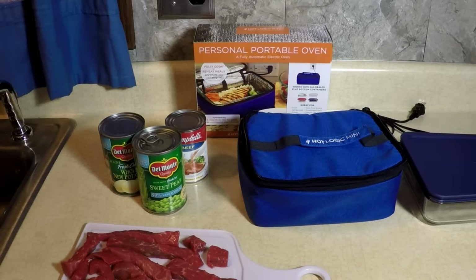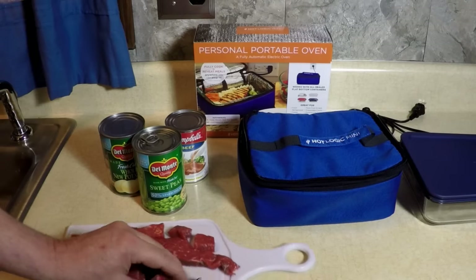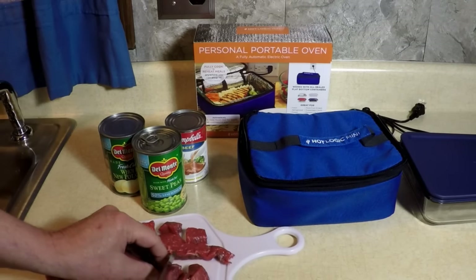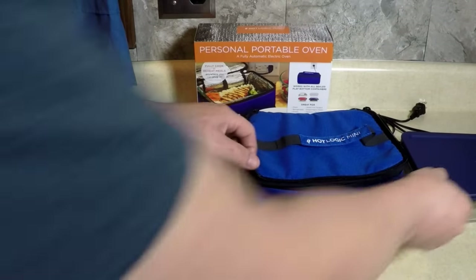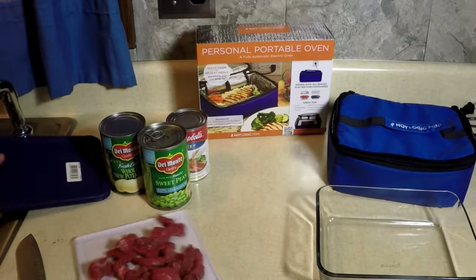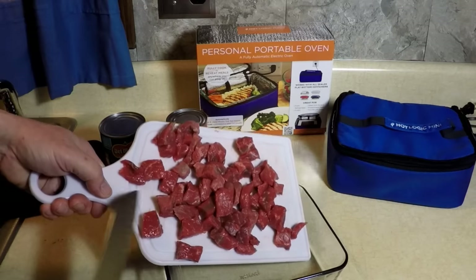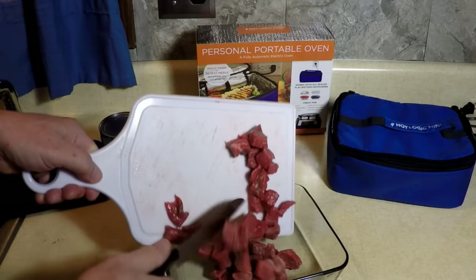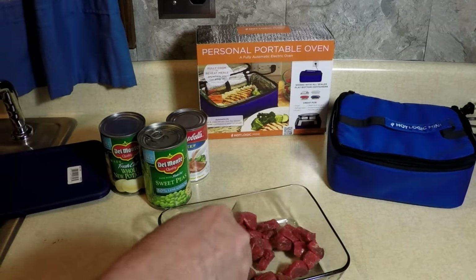I got some black Angus beef here that I'm going to cut up pretty small — about one inch cubes. I'm going to put them on the bottom of my Pyrex container that came with my Hot Logic, putting them on the bottom so they get the maximum heat to cook thoroughly.